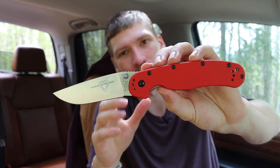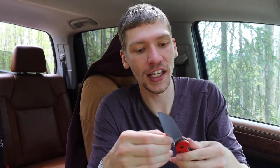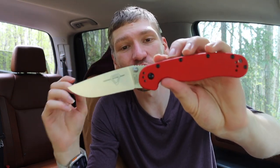What this knife is in particular is a Model 1 Ontario RAT, but most importantly it is in CPM S35VN. One of my favorite things about this knife is the fact that they refreshed the blade steel to CPM S35VN.